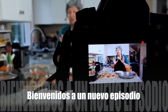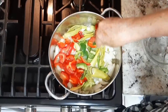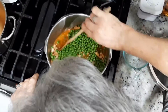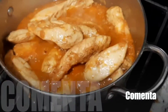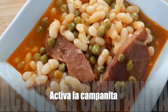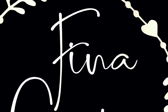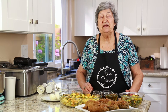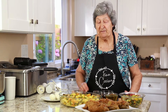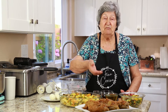Hola familia, bienvenido un día más a Fina Cocina. Hoy os voy a preparar una ensalada de pasta para acompañar estos solomillos que tengo preparados para la cena.